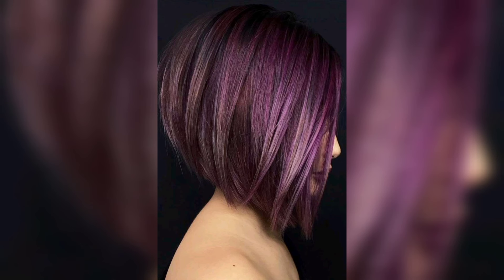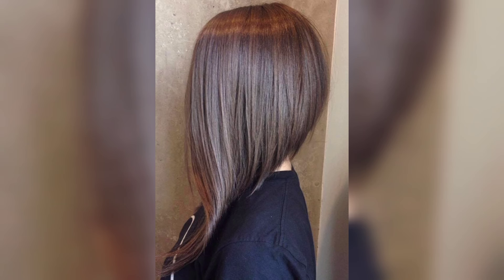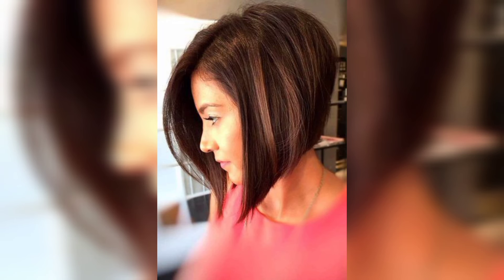Welcome to my channel. Today I share this video — I hope you love these designs and ideas. The stacked bob is a short haircut that makes use of a graduated layering technique to create a round, full-body shape at the back of the head.